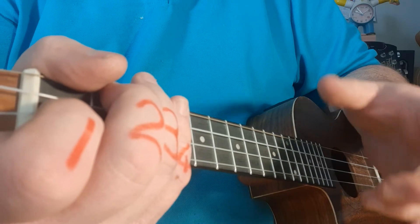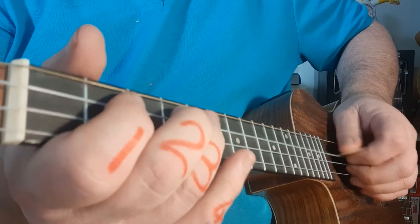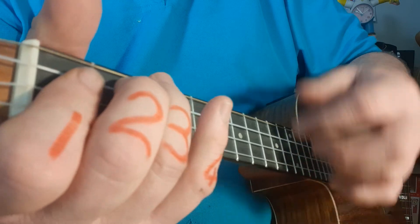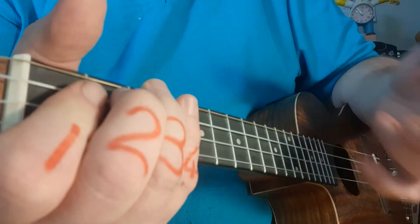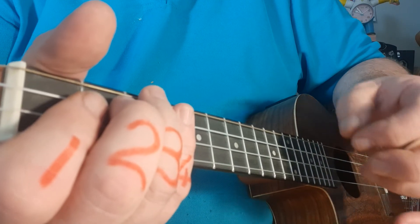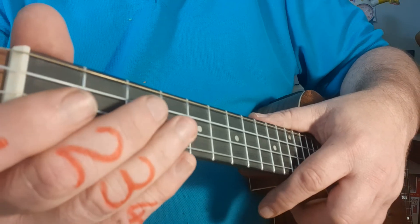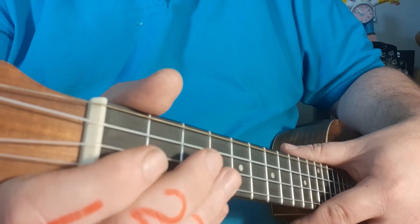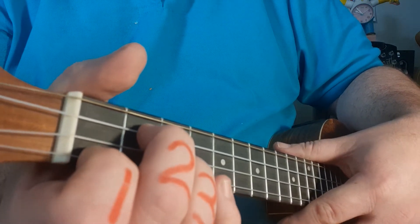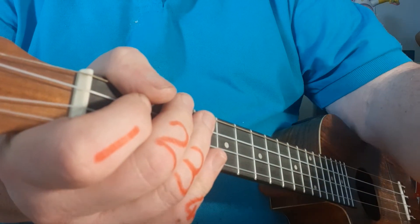To summarise: I Ain't Worried — you've learnt your tune, you can use the red or blue strings, you've done your chords, and you've got your two rhythm patterns. You've got all the tools you need to play I Ain't Worried really, really well. If you've got any questions, don't hesitate to drop me a WhatsApp. If you'd like a copy of the PDF and you haven't got it, drop me a message via my YouTube channel with your email address and I'll send it to you — no cost involved. Have an awesome week. Take care. Cheers.